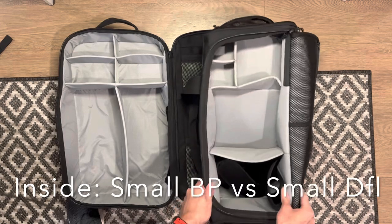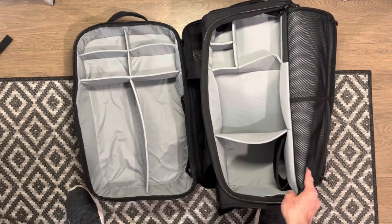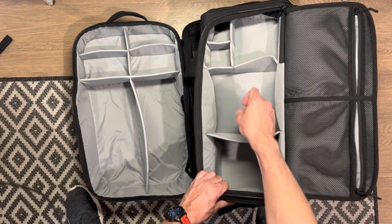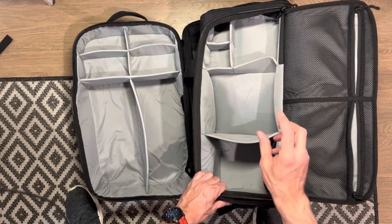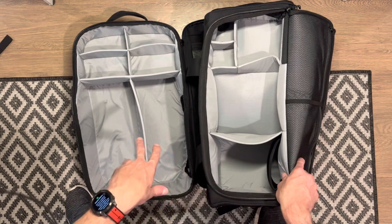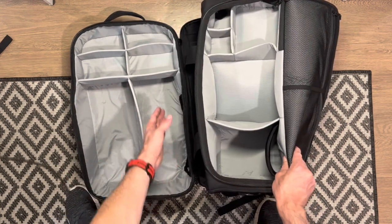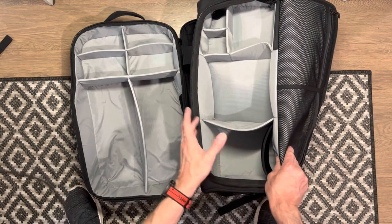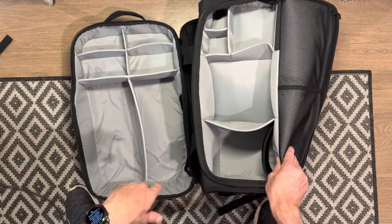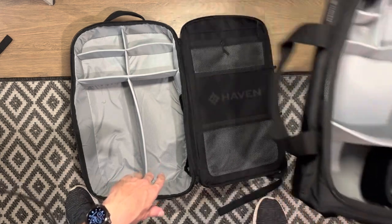Comparing the small duffel versus the small backpack, you get a miniature version of what the large duffel has as a compartment setup. The small backpack still has the shoe canister underneath, though I've found it doesn't fully fit shoes so you put them horizontally. If I was choosing between these two, I would absolutely choose the small backpack all day long because it's got a full shoe compartment — shoes go in there and come out the top a little but it still works, especially with a size 12 shoe. This might even be the most ideal size of these two packs, though large is always better because you have more options.